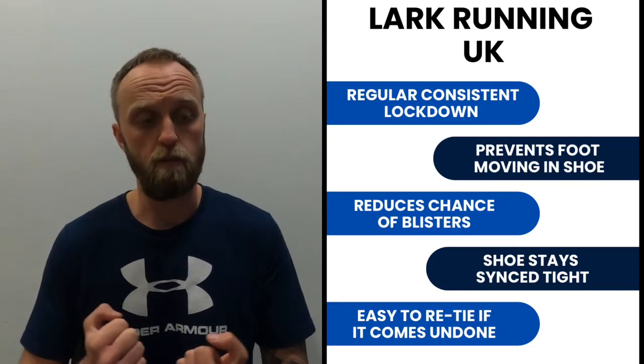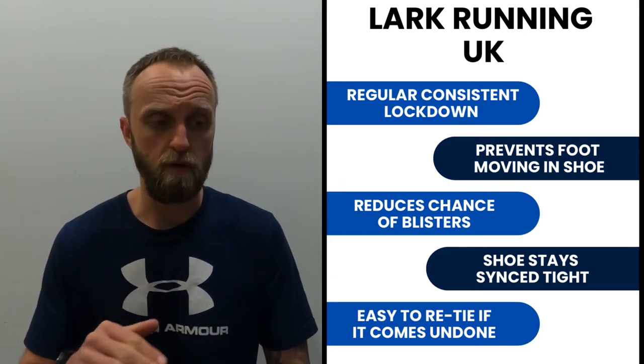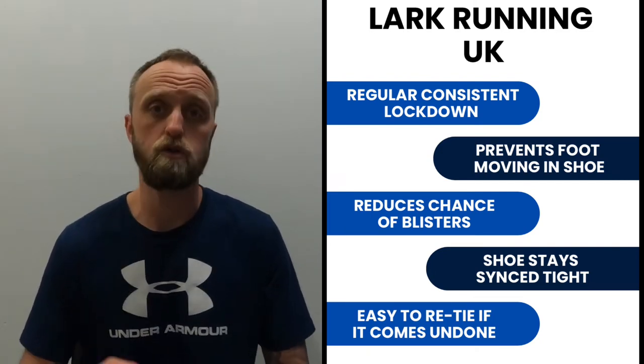It's quite useful to newer runners — those that maybe don't implement the runner's knot. Some people have never heard of it, some people may have implemented it already. It's either called the runner's knot or the heel lock. It gives you a bit more of a consistent lock down. Because you get a better snug lock down over the top of the foot, it'll prevent foot movement forwards and backwards specifically, and therefore prevent rubbing, blisters, and chafing.